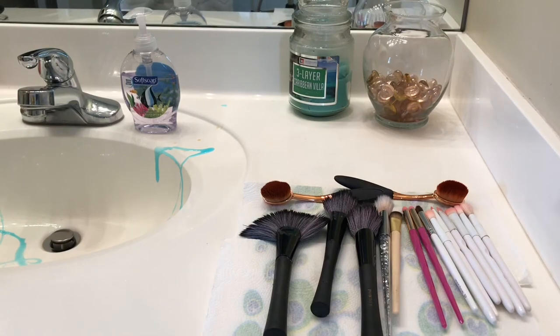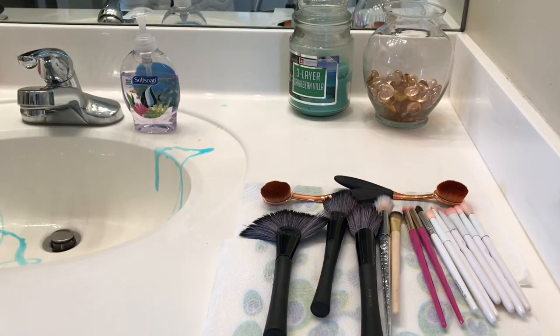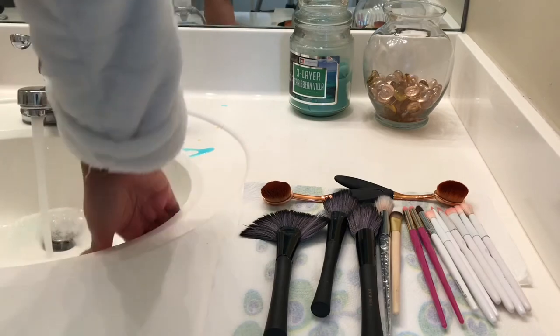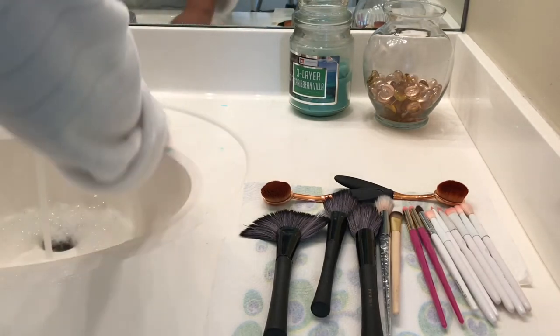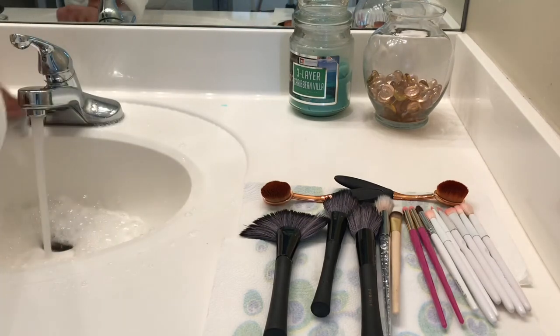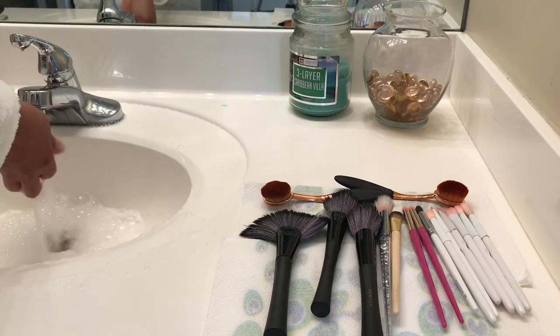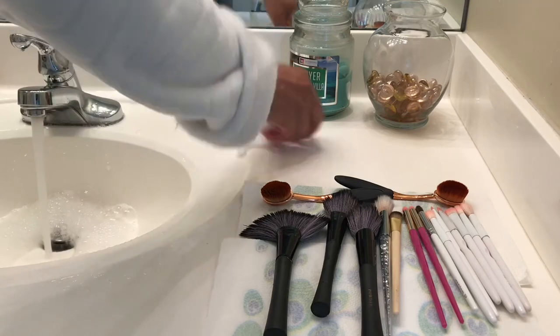I could have edited out me cleaning my sink, but I wanted to make a point: don't clean your brushes, have all that gunk in your sink, and walk away saying you'll come back later. I just poured some Dawn on there, took a disinfectant wipe, and wiped my sink down — it's not difficult. It's definitely necessary after going through the process of cleaning these brushes and getting all that gunk. Don't leave mud in your sink — that's gross.